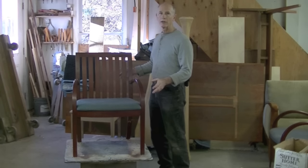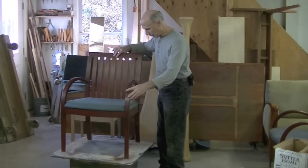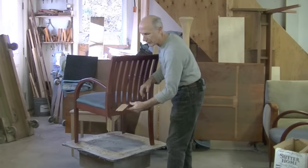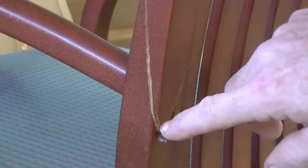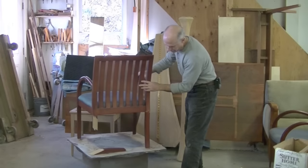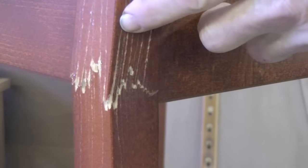It was on a moving truck and the truck was in an accident and this chair got pretty banged up. You can see that this rear leg is completely broken off. It's broken completely through here on this side where the arm meets, broken here where the other arm meets, and also this rear leg is just about broken off. It's really shattered.